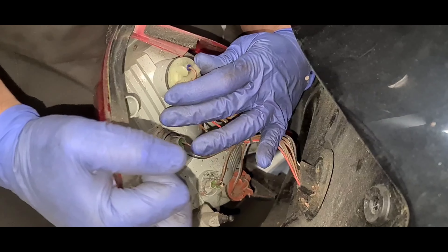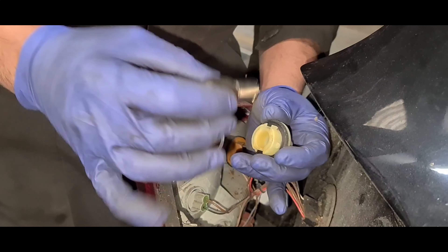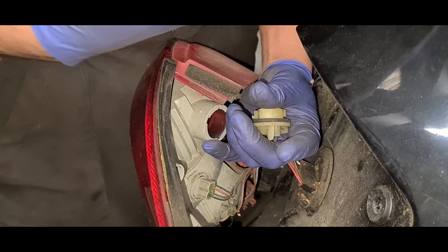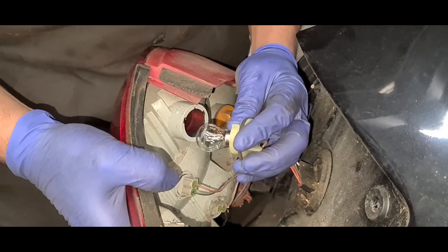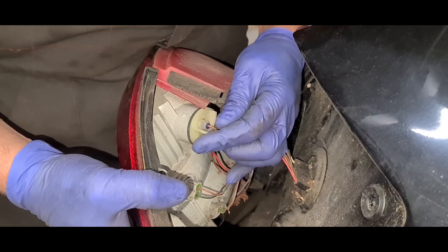The bulb we need to replace is the top one, which is a 382 single filament bulb. That's what we're replacing — as you can see, it's got a single filament on the rear. We've got the new bulb right here. Now I need to get the old bulb out.